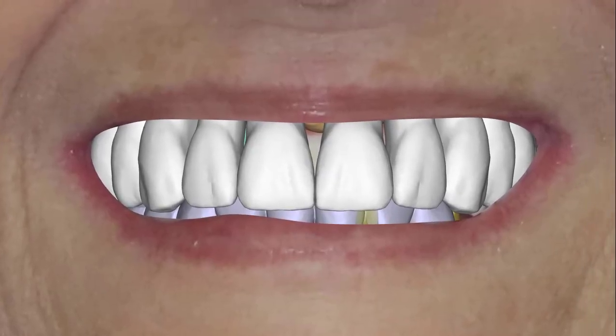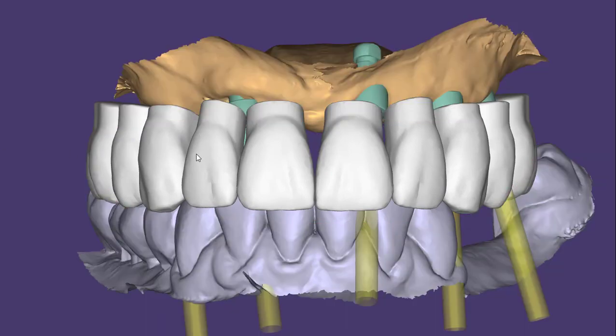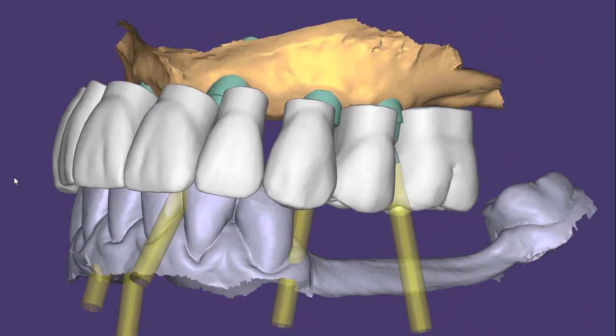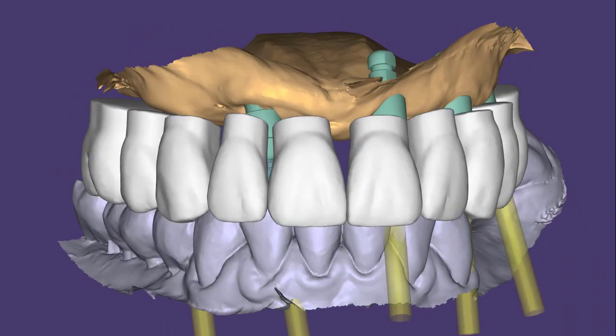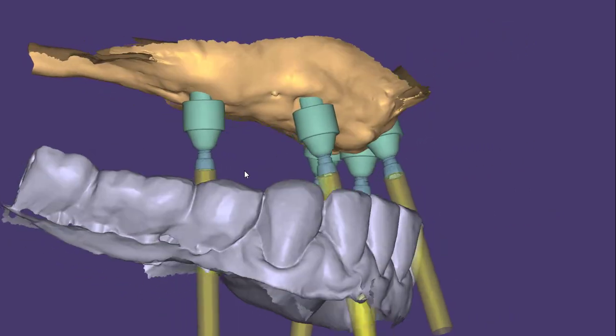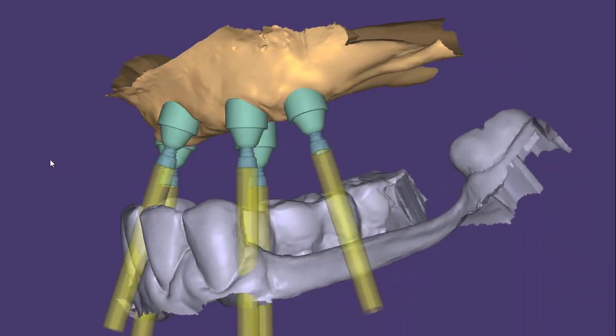I'll pull up another case example. This patient wants to go FP1 for the upper arch. I'll remove the visualization meshes. This is currently what she has — her midline is off and she's FP3. So we're going to move her to FP1. You can see the midline is corrected. You can see that wax-up getting the correct midline and the correct bite plane on both sides. The issue I'm seeing with this case is the multi-unit abutments are supra-crestal across the arch.